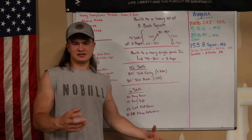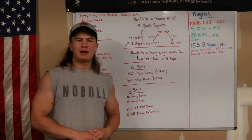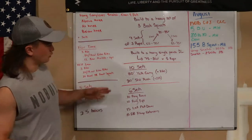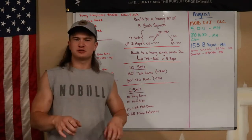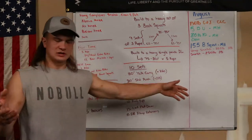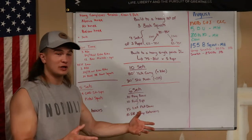We're going to go down these six or seven components, how you can break them down into your own training, whether or not you want to try one side or the other, or pick what you like and incorporate that into your training for the next week, or leading up to whatever you want for training.